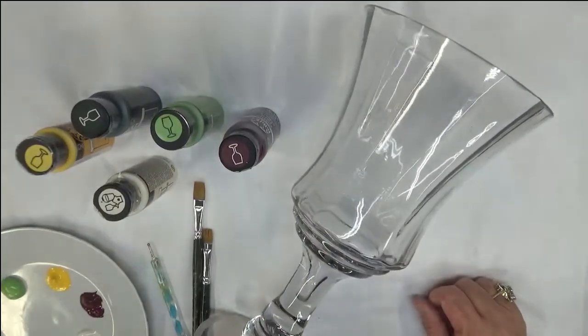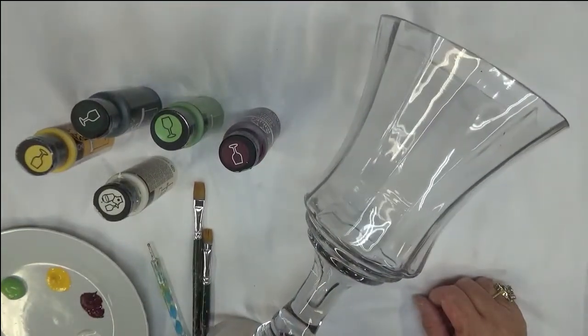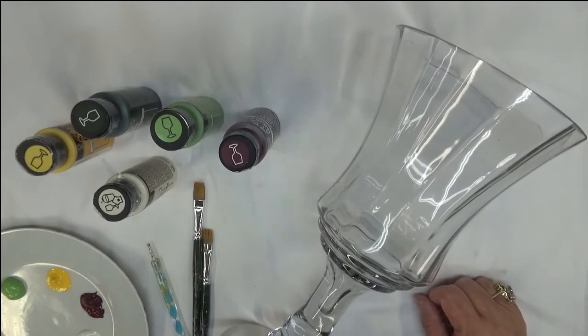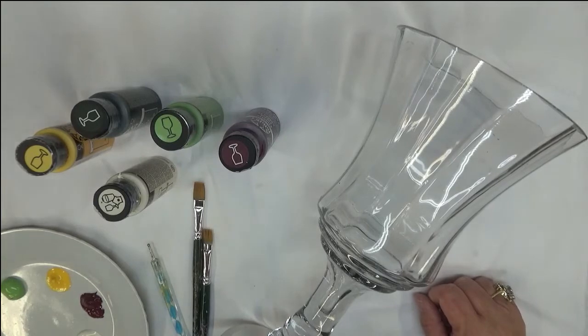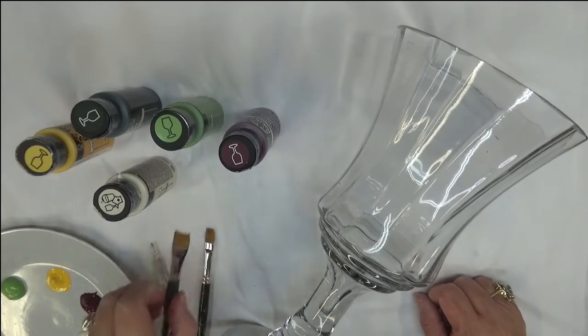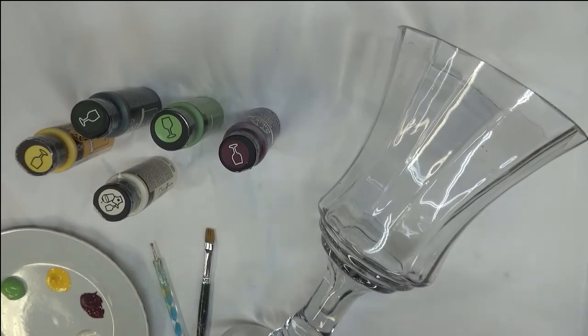Hi everybody, this is Amy. Thanks so much for visiting my channel today. I'm going to show you how I created the several layer petal flower. It's just kind of a made-up flower, so that's what I'm calling it because of how many layers of petals it actually takes to create it.